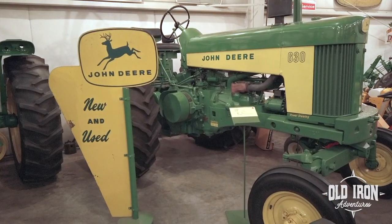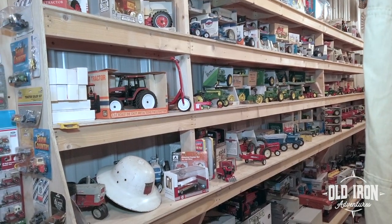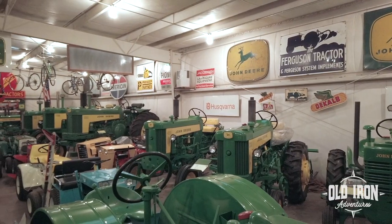Today the team is split in two. Shannon, Rick, and Jason are working on toys, while Doug and Alex work on the signs.